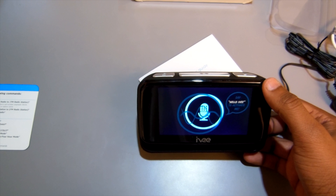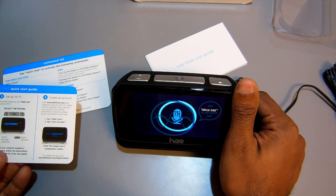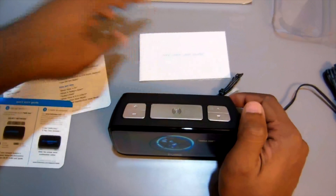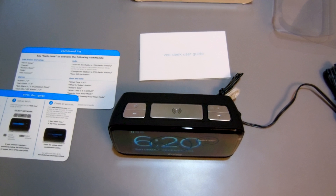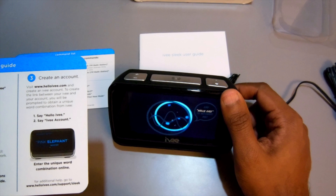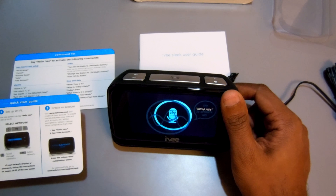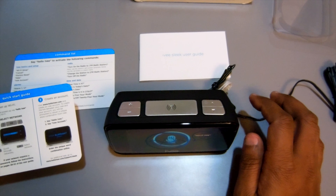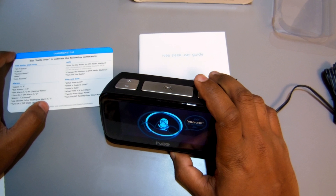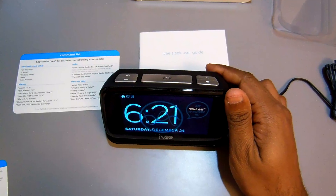Ivy's set up now. I guess I have to create an account. We'll create an account. Hello Ivy — Ivy account. I'm sorry, I didn't understand my server's response. I try again several times — Hello Ivy, Ivy account — and keep getting the same response: 'I'm sorry, I didn't understand my server's response. Please try again.' I'm starting to get pissed right now. Let's try something else. Hello Ivy — Help. It says: 'I'm having trouble connecting to my server. Please try again.' Apparently Ivy's having a hard time, maybe with the internet connection. That's the only thing I can think of.